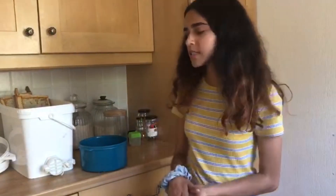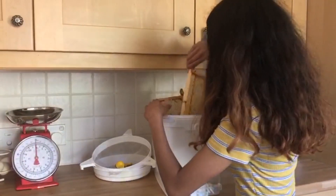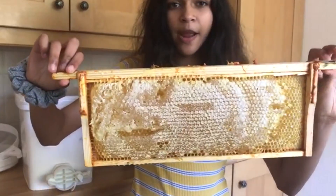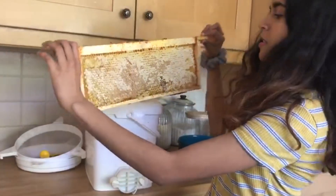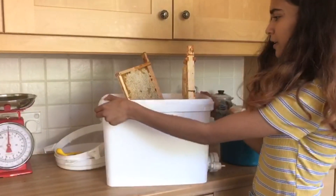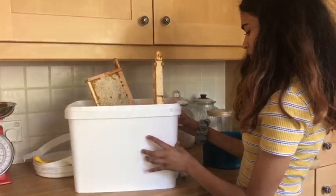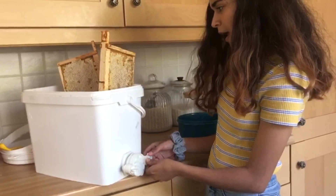First of all, you're going to need your frames. I'm just going to show you one of them because they're quite heavy, but this is a frame — one of the frames you've got — and it's quite full of honey. Like I explained in the last video, it's stored in something called a collecting can, which you can get in a variety of sizes and shapes. They're mainly made out of plastic but they have a little tap here.